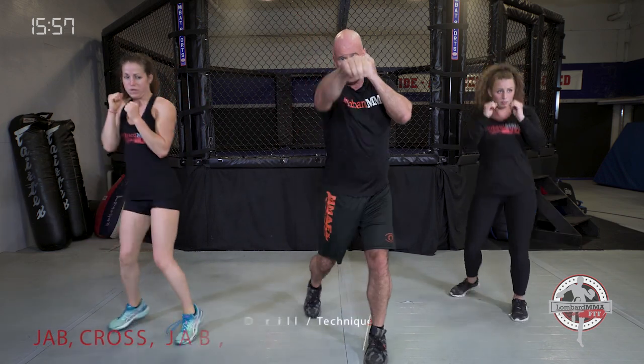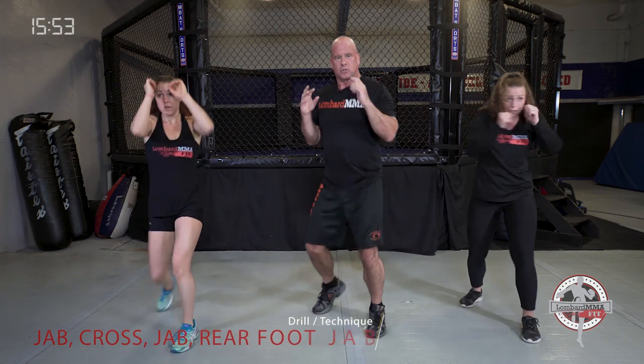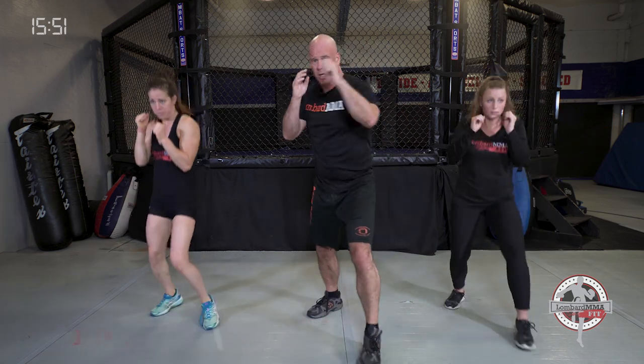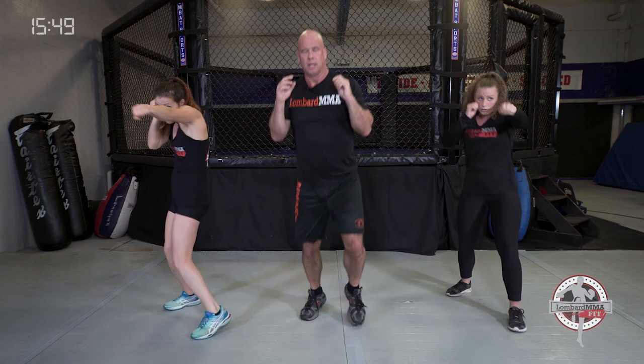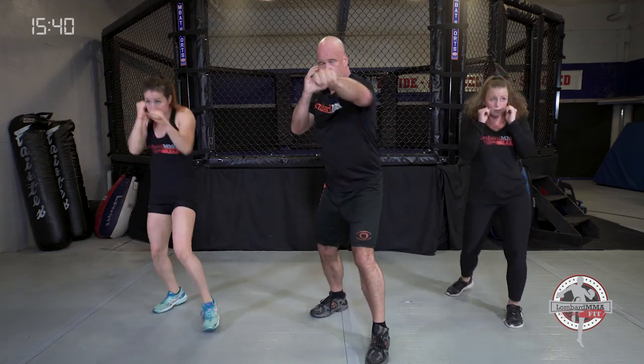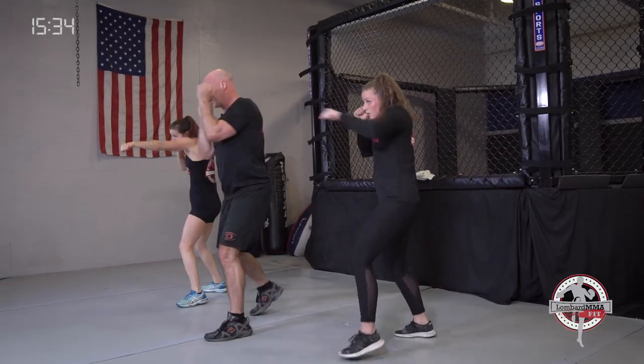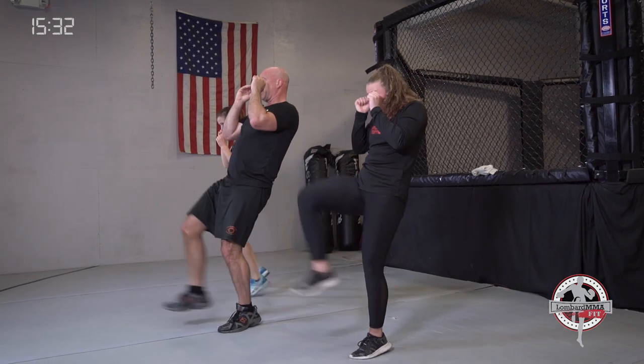Combination: jab, cross, jab — right foot snap kick. If your left foot is forward: left jab, right cross, left jab, right kick. Going to the high line — the head — with punches. To the body, even to the hip, to the knee, even to the head with your kick. Bounce out in between, light on your feet.